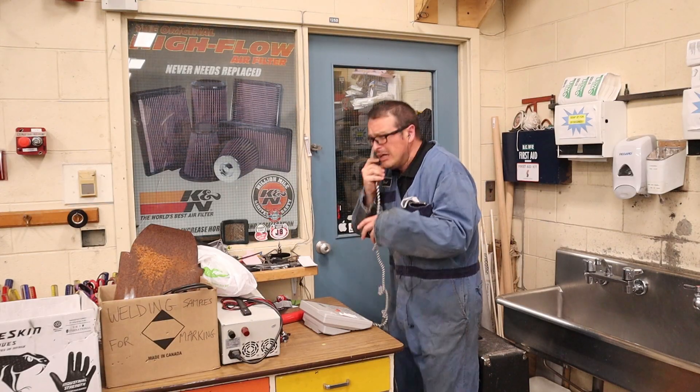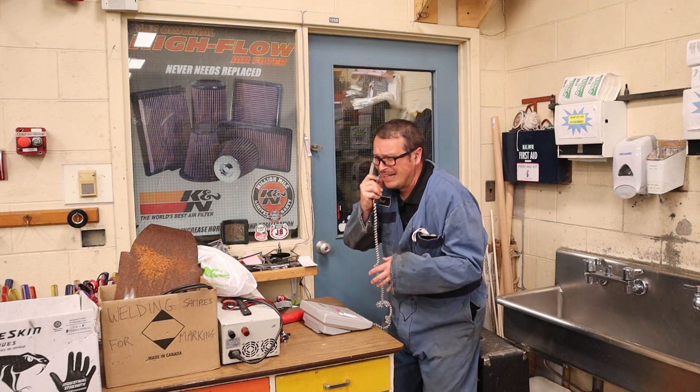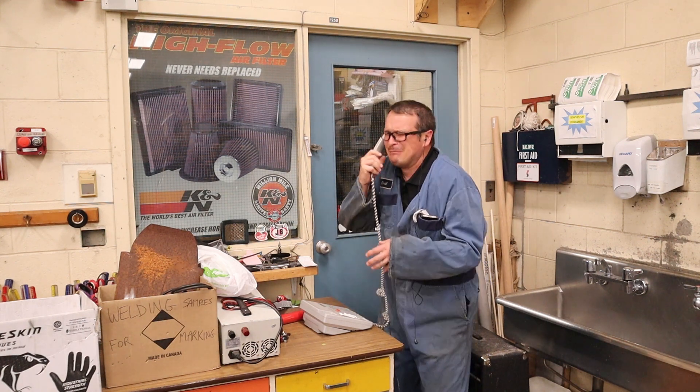9-1-1, what's your emergency? Please, please, somebody, somebody — what's your emergency?